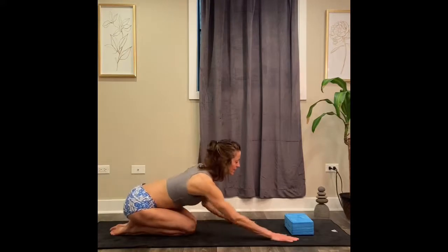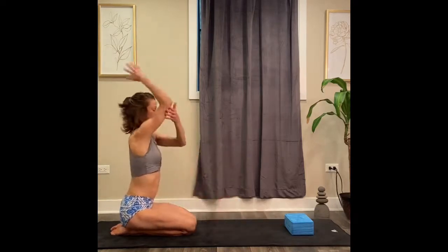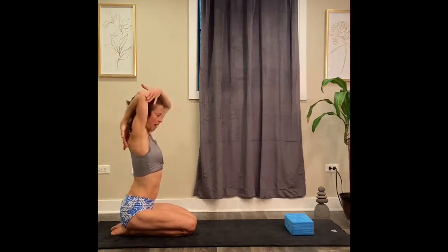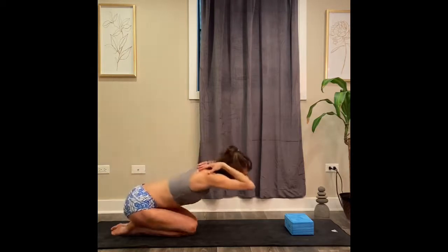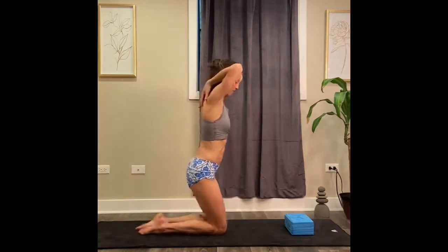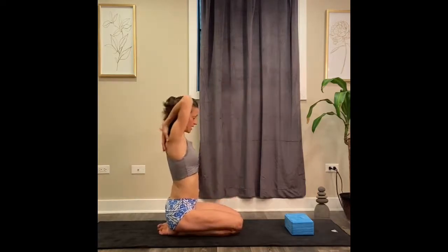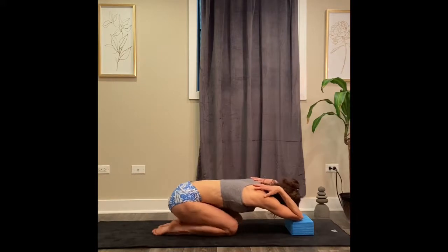Walk your hands all the way forward towards your mat, and then we're going to work on trying to put our elbows on the floor — on the block. In order to do that, you're going to take one arm at a time, reaching your fingertips for the back of your shoulder blades, one at a time, and then try to lay those elbows to the mat. Walk your knees up accordingly.